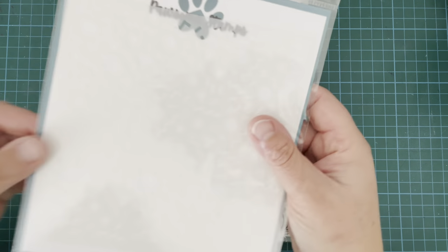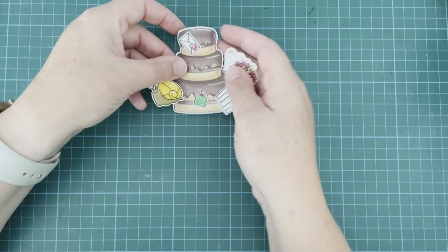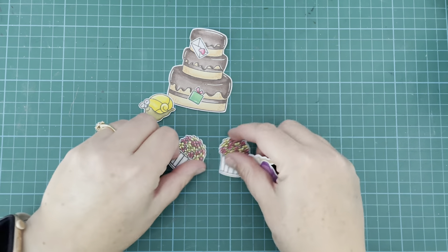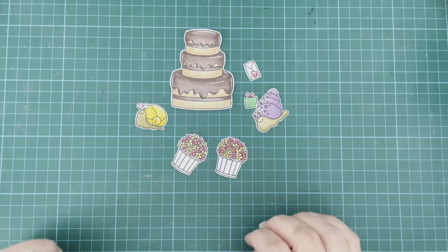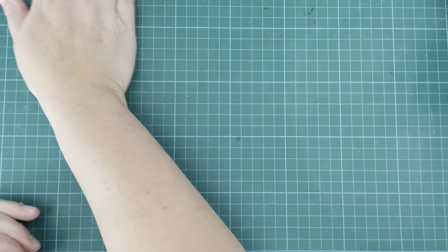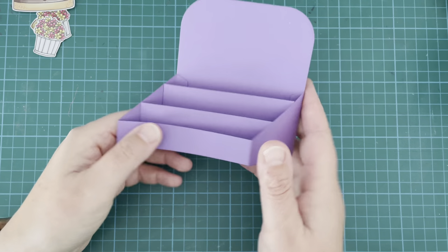I'm also using the Retro Confetti stencil which I haven't had a play around with yet, so I was quite keen to try this one out. To start with, I have gone ahead and colored and cut out all of my images. I used my Copic markers for my coloring today and then just added some white gel pen details to everything. I've also gone ahead and assembled my box card.